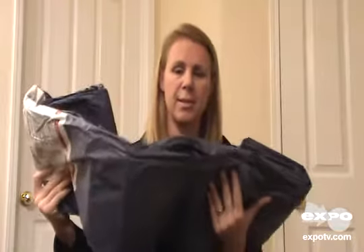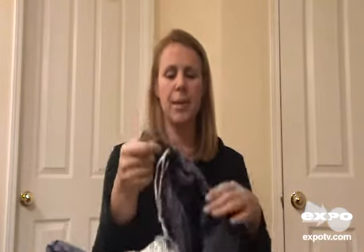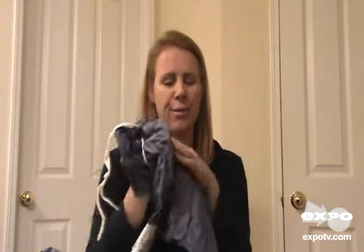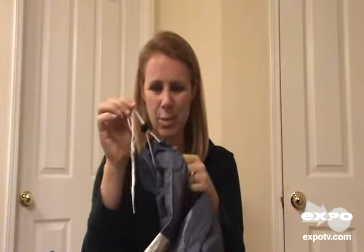So you can protect your pool pretty cheaply. It fits the pool wonderfully with the cinch tie. One drawback is that this cover is kind of cheaply made — it's very thin.